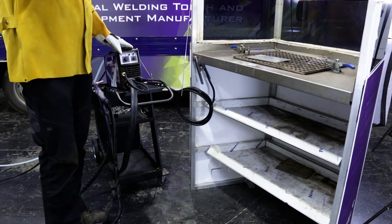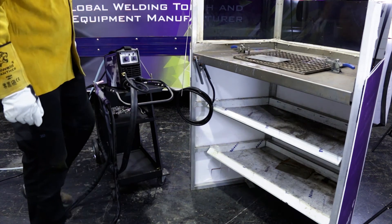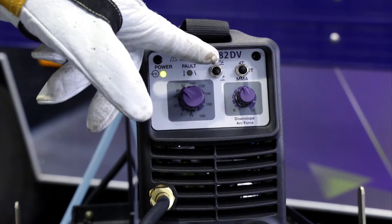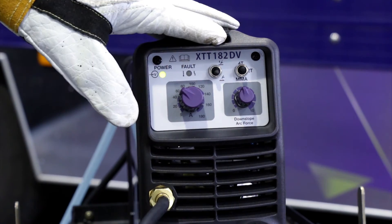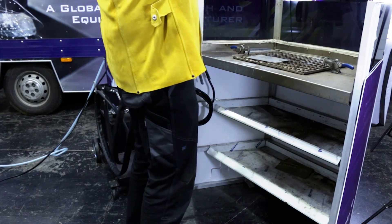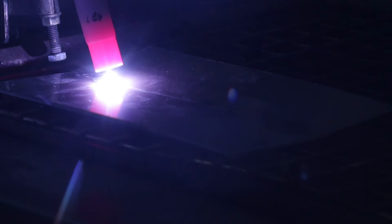Now for a quick demonstration weld. Switch it on at the rear, do a small gas purge, set the amperage to around 60 amps, down slope about midway, make sure you're in HF mode and 4T — and it's ready to weld. We'll put out a small fusion weld to demonstrate. In 4T mode it starts with the background current; release the trigger and it goes up to the welding current. Stir around a little, then press the trigger and it goes into down slope and final current — then release the trigger to finish.